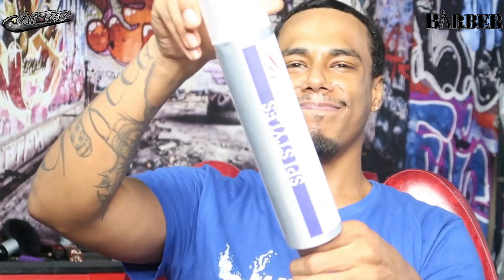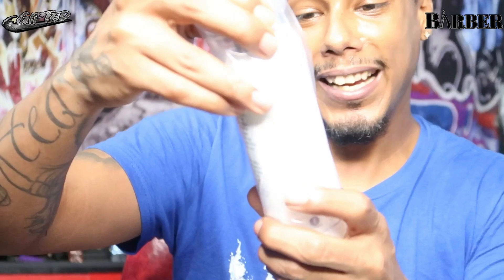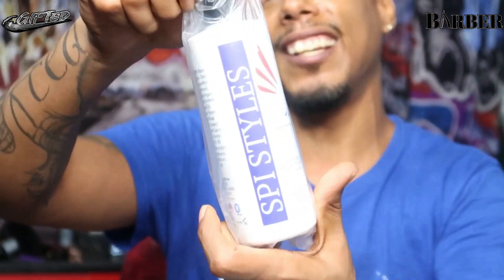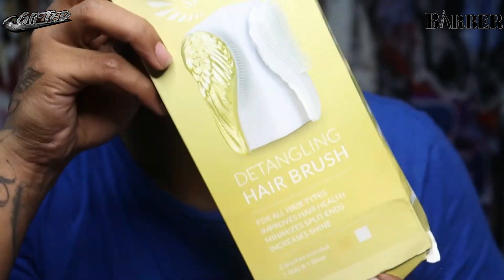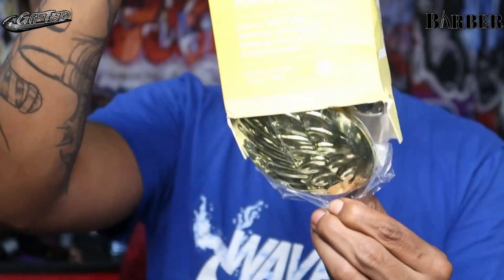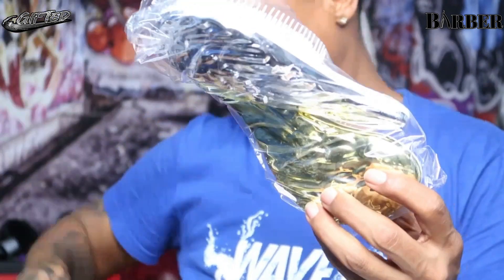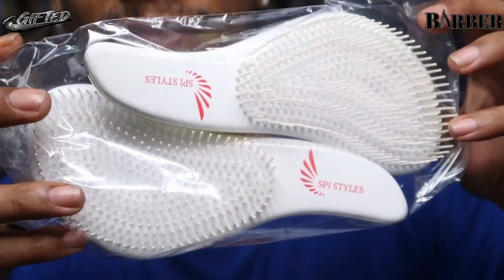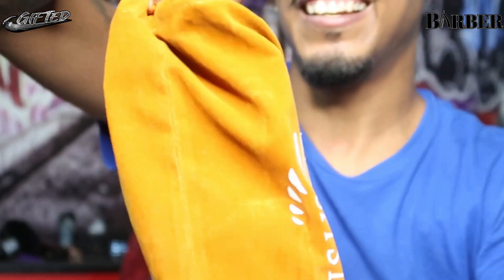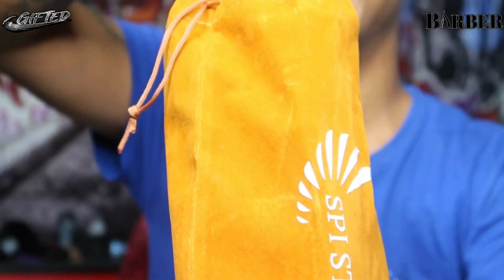So what else we got in here? We got some hairspray, we definitely gonna use that. Let's see what else is in here — we got some clear water curl enhancing oil and the new detanglers. Let's see what these are looking like.